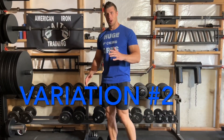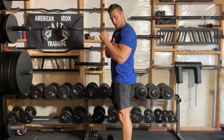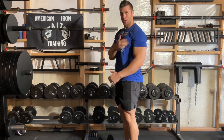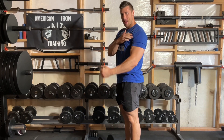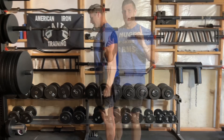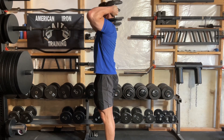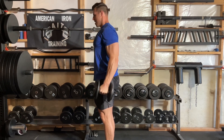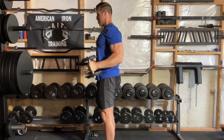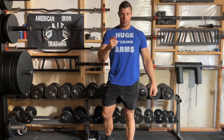Hammer curl variation number two: standing hammer curls to the shoulder. We're going to take the dumbbells and instead of coming up just until our forearm touches our bicep, we're going to continue and raise the shoulders up until the dumbbells touch the shoulders. Why? Because the bicep runs through the shoulders, and by raising those shoulders up we can increase the peak contraction on the biceps. These start just like every other hammer curl — come up until the bicep touches the forearm, then raise our elbows up until the dumbbells are on our shoulders, then come back down to full extension. Make sure you're not swinging your body or torso — just use your biceps to raise the dumbbells.